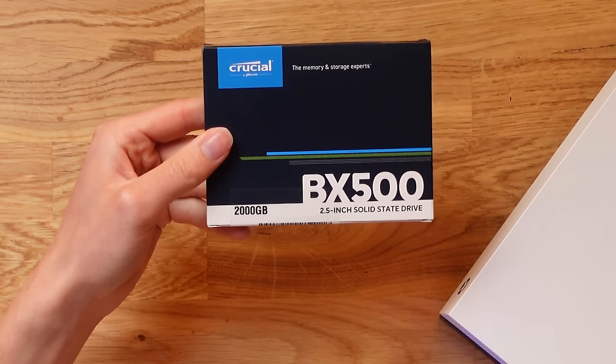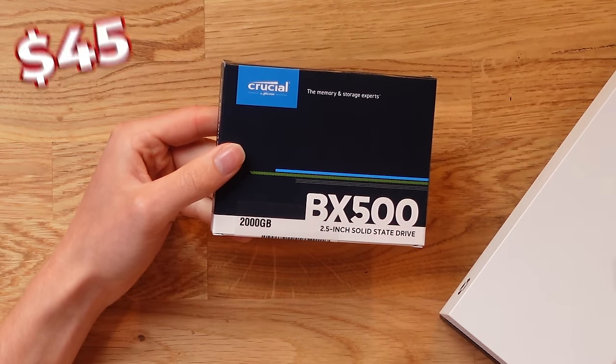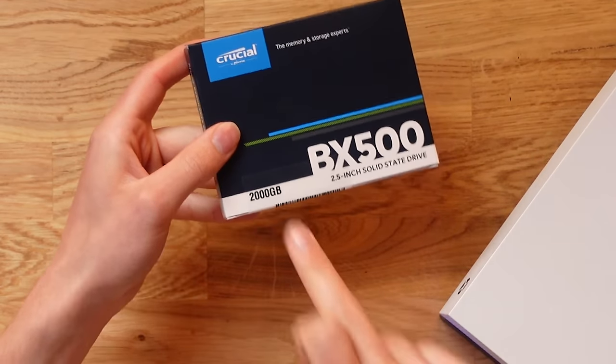This SSD was super cheap — only around $45-$50 — and it's a 2TB SSD, so it's actually going to double the internal storage of this 1TB Xbox One X.